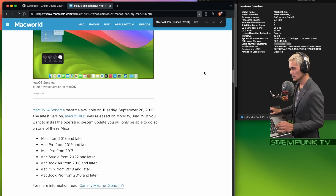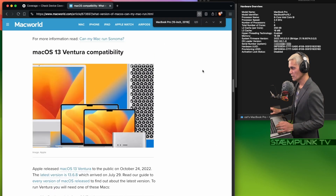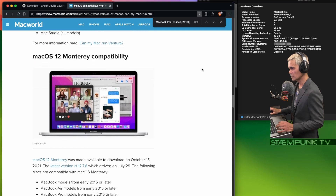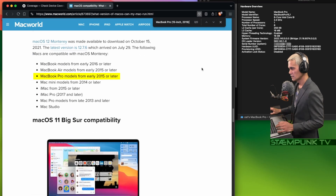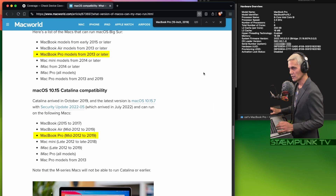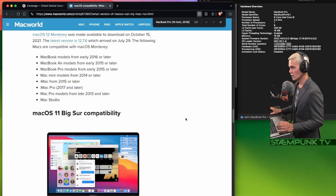If I scroll down, so can Sonoma; I can also install Ventura on this computer, as well as Monterey, all the way down to Big Sur. And if I go down to even earlier than that — 15-inch 2019 MacBook Pro — I could also install Catalina if I wanted.